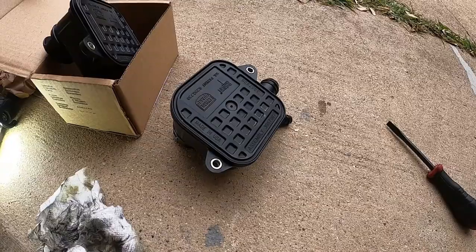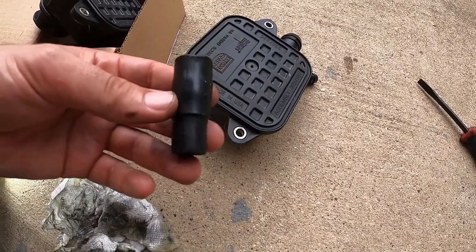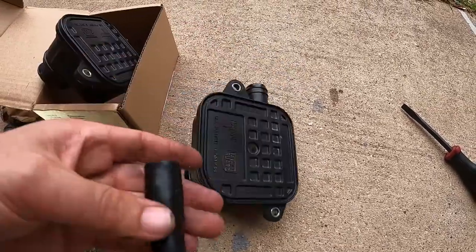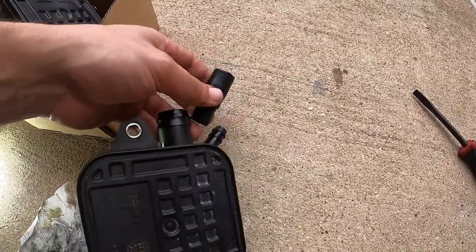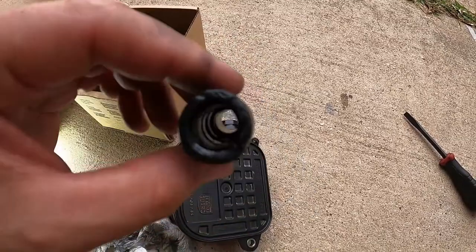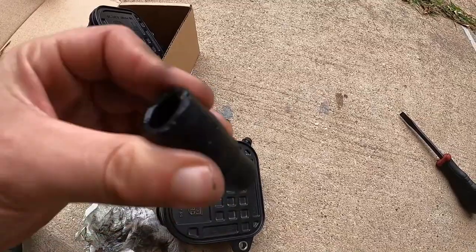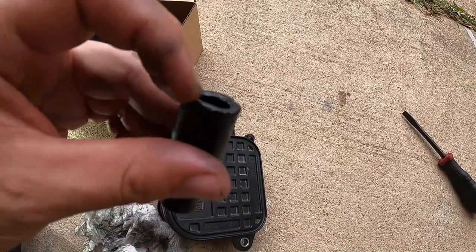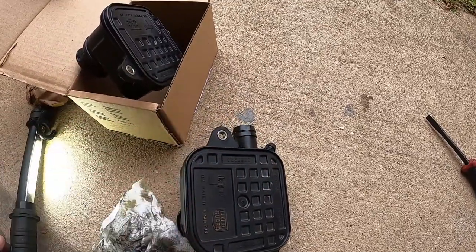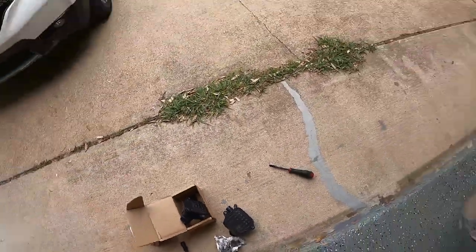Upon further inspection, it looks like this is the cause of my leak. It's not the actual crankcase ventilation piece — it was actually this coupler. This connects onto the piece right here and it is completely worn inside. See those grooves? It's probably been used too much and the rubber's kind of disintegrating, cracking all around it. So this piece is not good anymore. That's not good because this coupler does not come with the new crankcase ventilation filter.